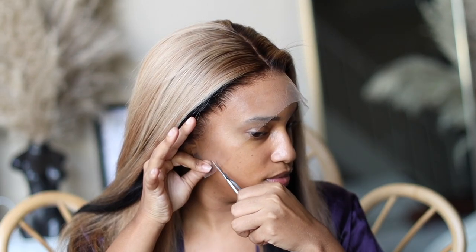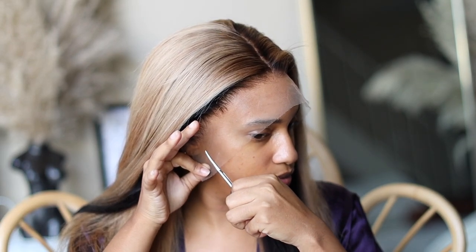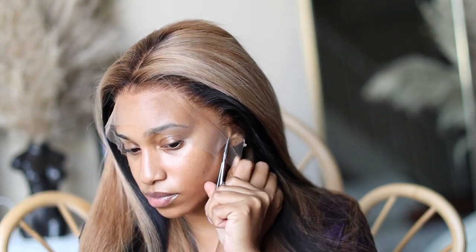Now I already straightened this unit and touched up the roots since they were a little bleached. It's time to install — cut off the ear tabs first and then we're going to apply our glue.